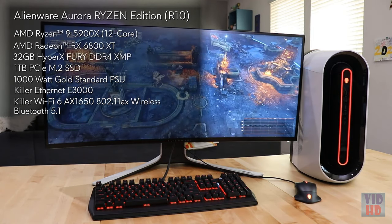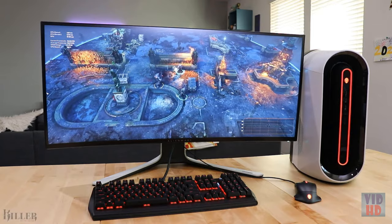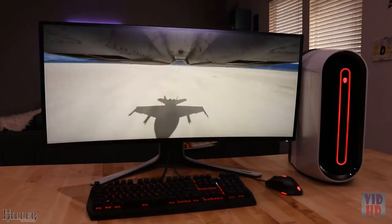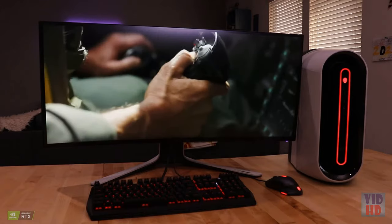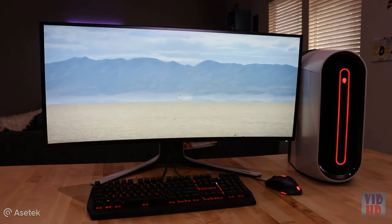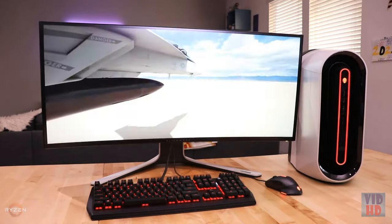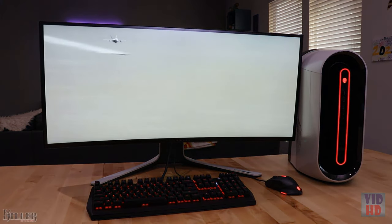For network connectivity, it's got Killer Ethernet, Wi-Fi 6, and Bluetooth 5.1. I've got the Aurora paired with the stunning Alienware 38-inch curved gaming monitor, the AW3821DW, featuring 144Hz refresh rates, a crisp WQHD Plus display, and VESA DisplayHDR 600.